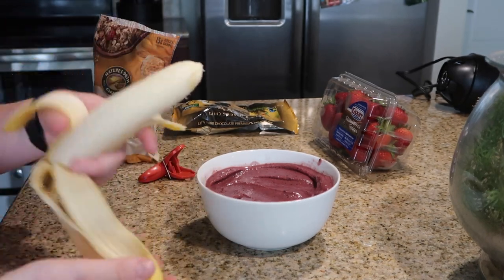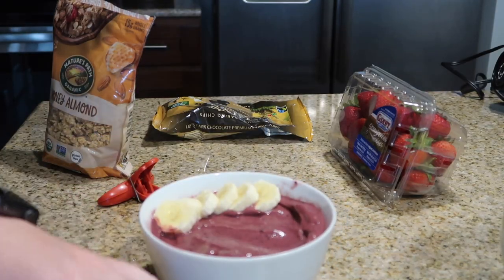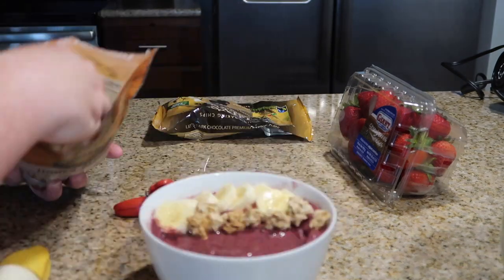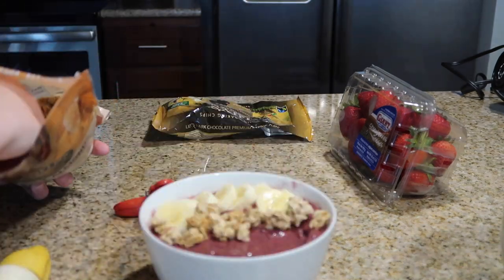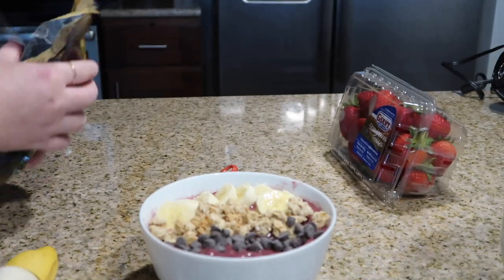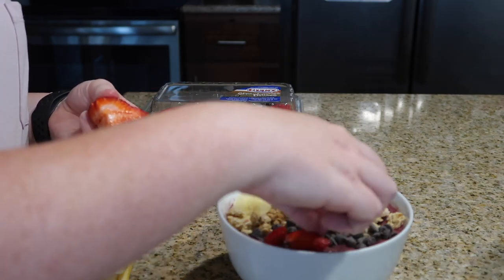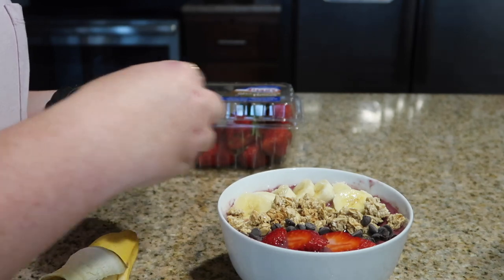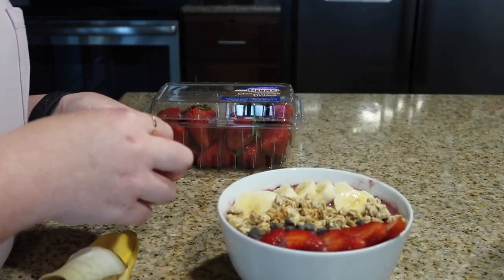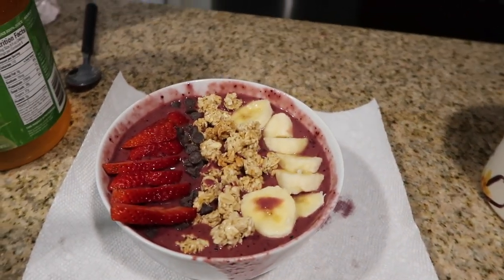Now you can top your bowl with as much or as little as you want. I like to start from the outside and work my way in — bananas on the outside, then granola, chocolate chips, and strawberries. Some other great toppings: honey, seeds, nuts, Nutella, coconut flakes, raspberries, blueberries, blackberries, mango, apple, pineapple — I've seen it all on there. I would really recommend a tablespoon of honey right on top; it ties everything together.